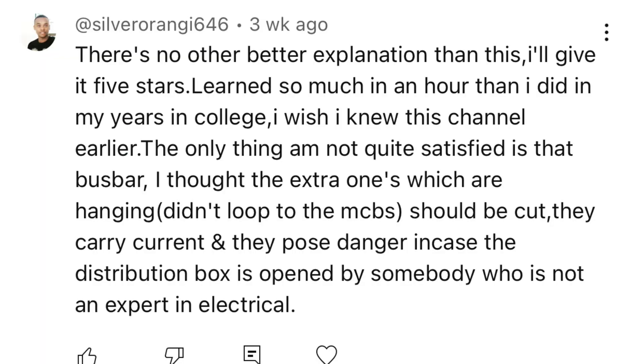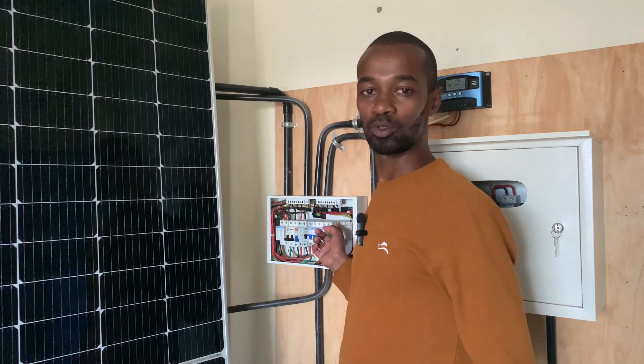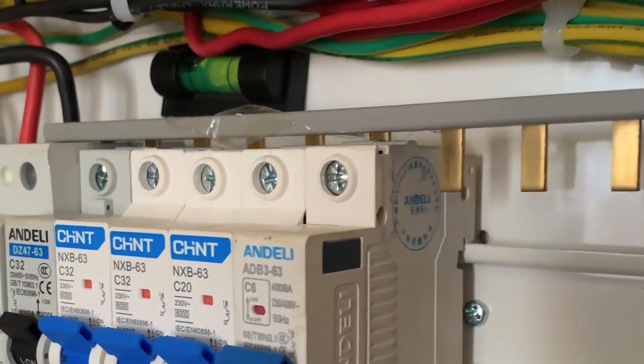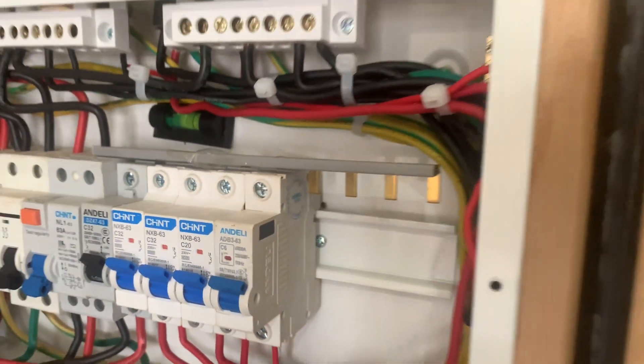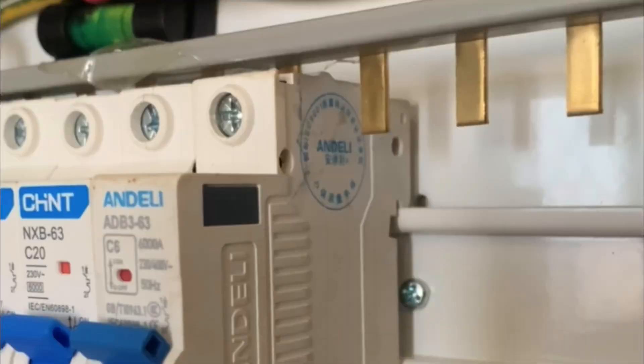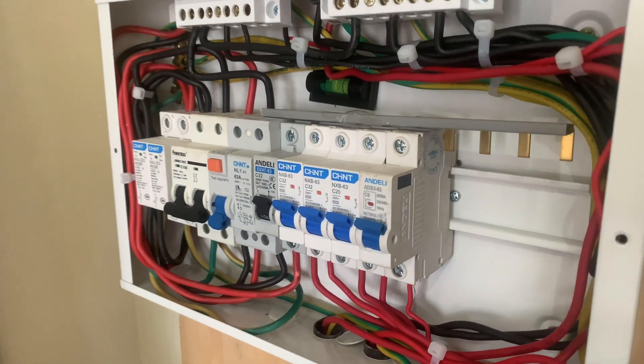Top boss Silver Orangi has a question today. He asks: is it safe to have a particular part of the bar left without being connected to any gadget? That is in reference to an MCB or any other protective gadget. My answer to you Silver — first of all, thank you for that brilliant question.